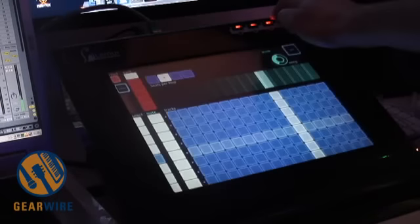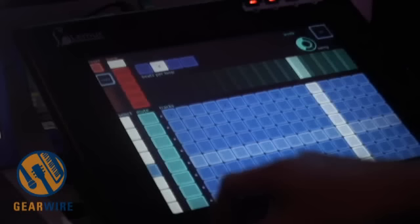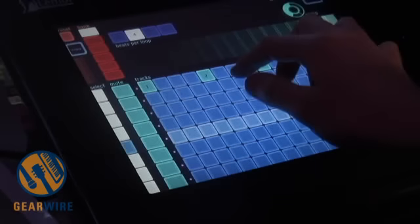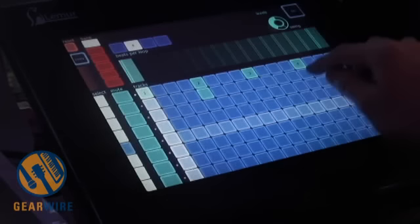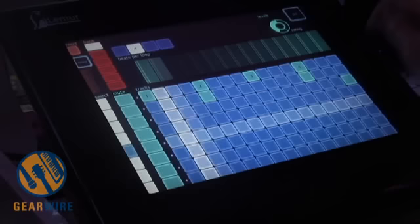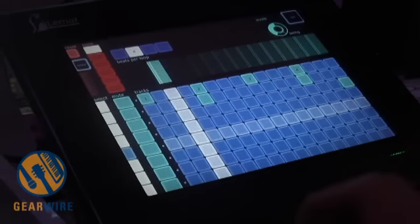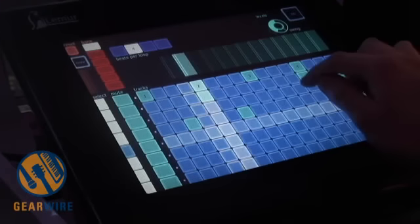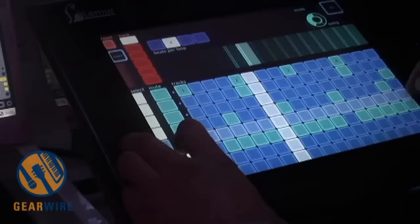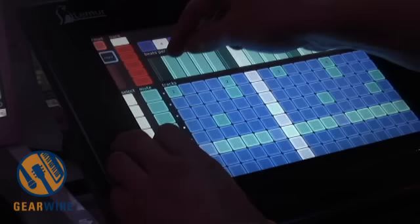A little feature on this setup is this step sequencer over here. Now I can program some drums on top of my DJ set — like a snare drum and a clap, and maybe some shakers. I'll mute them to begin with. And I can edit the velocities here as well.